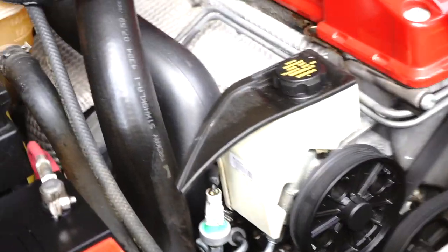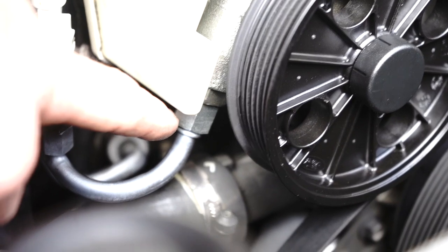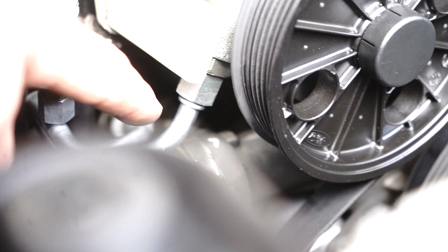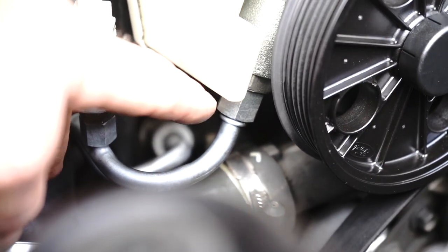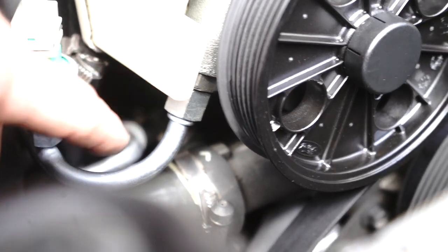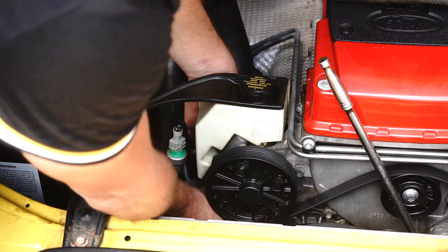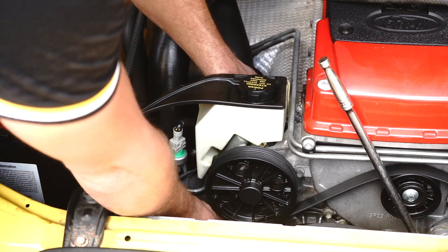The next step is to actually release this high pressure power steering line. It's a 17 or 18mm bolt — turn it counter-clockwise, trying not to snap anything in your path. I'm going to grab my spanners. First of all, I'm going to chuck a rag underneath this unit to minimise the oil spreading everywhere.